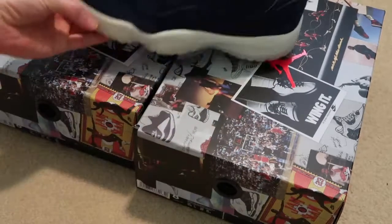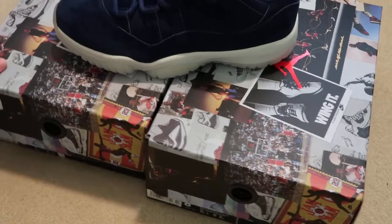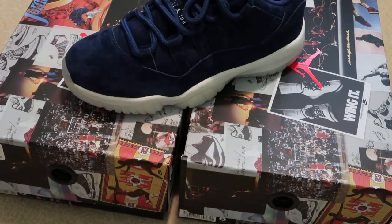Quick pickup video. Doubled up. Let me know what you guys think. See you guys in my next video. Peace.